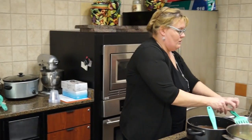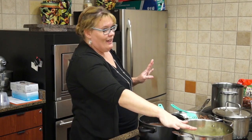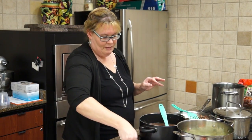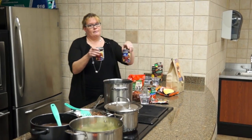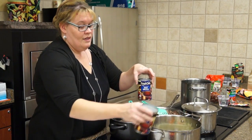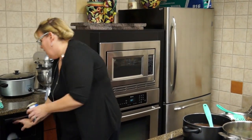Sometimes when you start measuring out a bag, you have a few more — just dump them all in. This is soup; it's not going to matter. It's Italian frozen vegetables; dump that in a pot. Then we're going to add two cans of beef broth, just regular size cans. If you want to make your own, you can — there are a lot of good stocks.